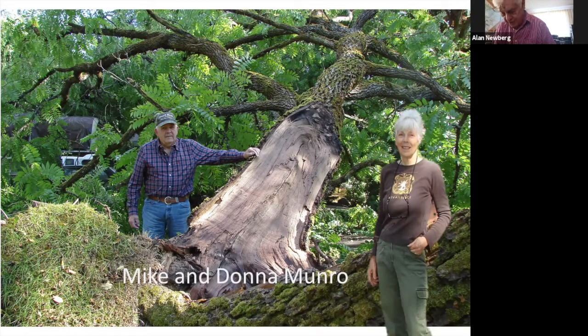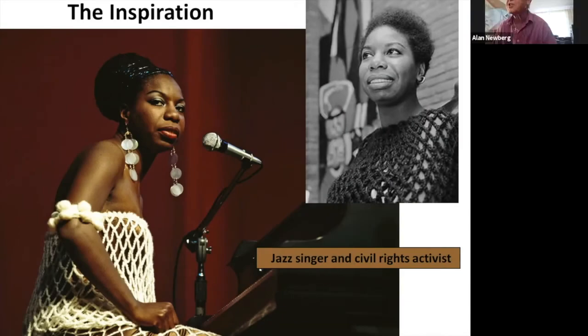The inspiration was Nina Simone. I love Nina's songs and she's been a favorite for a long time. Unfortunately I never got to see her when she was alive. She was kind of the darling of the civil rights movement, and was in close association with the black leaders in that movement.